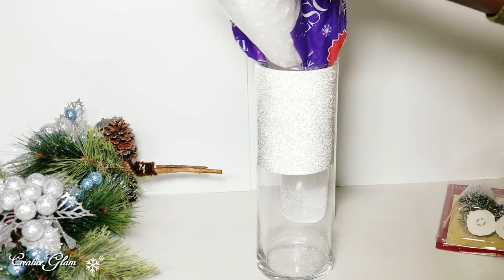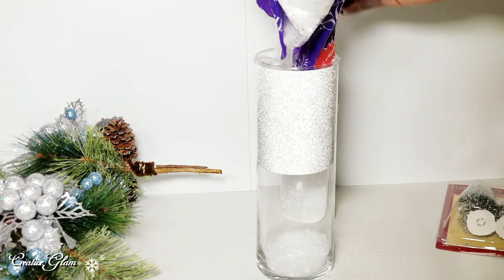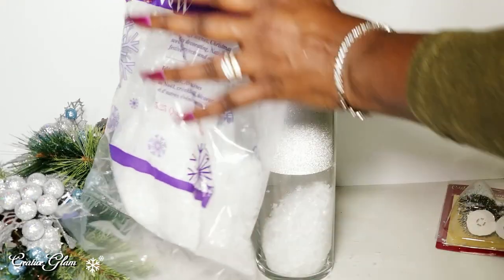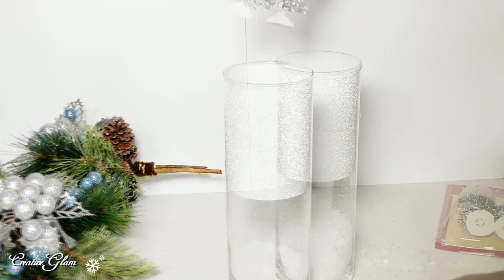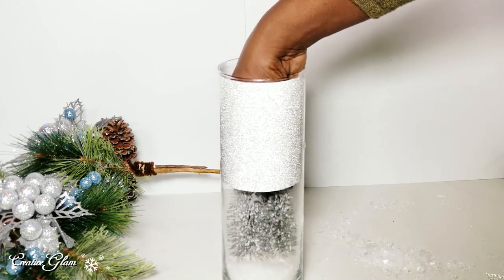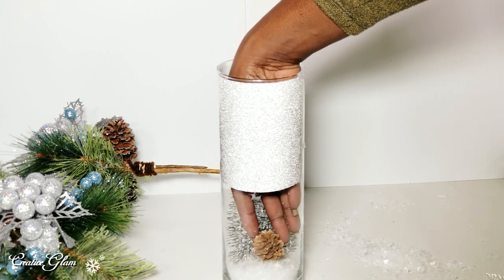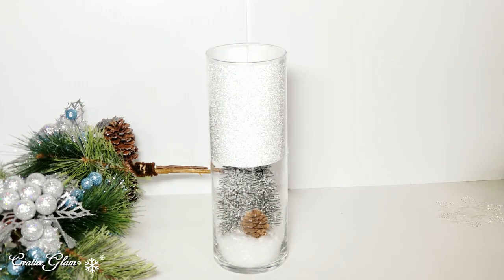Now I'm going to add some snow. I changed my mind — since we can use things we already had in our stash, I'm going to switch the type of snow that I put in the bottom of this vase. I think that's enough — that seems like a pretty decent amount right there. I think it would be so cute to have a small figurine inside as well, but I'm going to add this pine cone. You could also place berries or anything that coordinates with your tablescape.